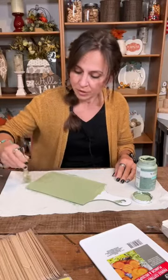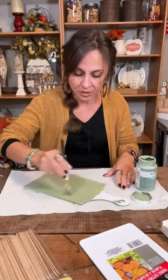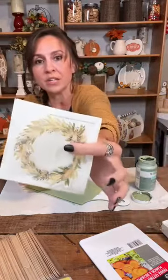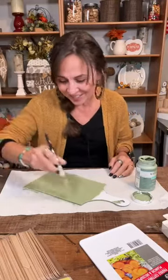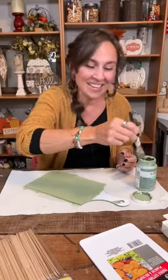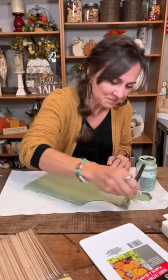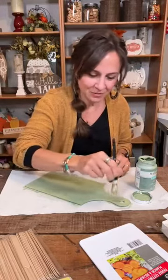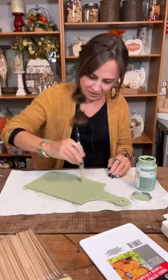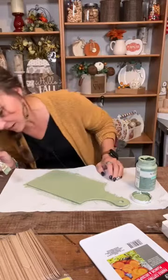I'm just putting a coat of this moss green on there. Do any color you like — I'm using green because it kind of pulls the pretty green in this napkin out. I have so many pretty napkins that I want to use, but I can't do all napkin crafts. I like to switch it up a little bit. It's just a fun way to add a design to any of your crafts.